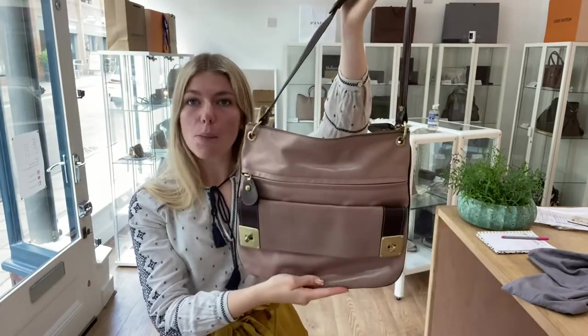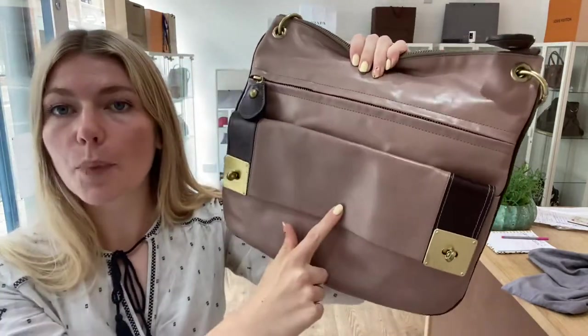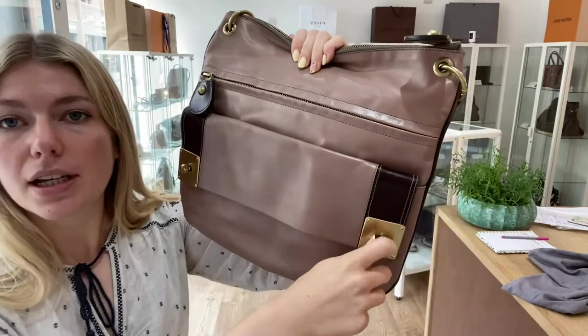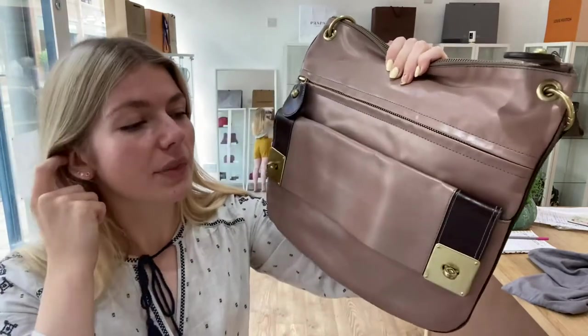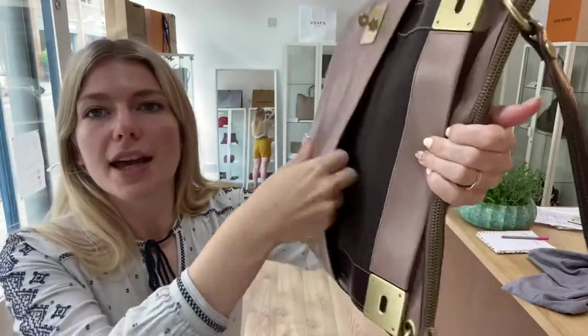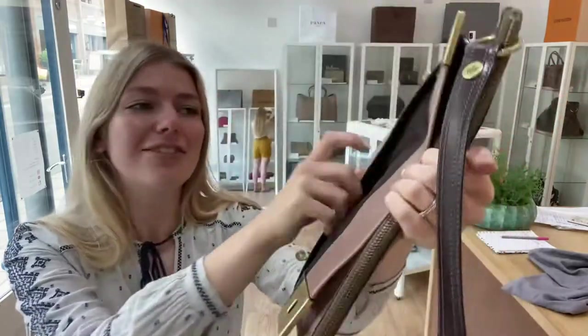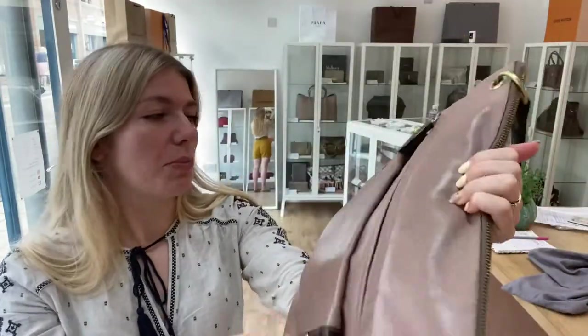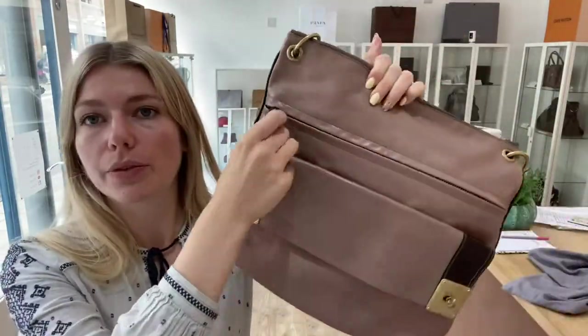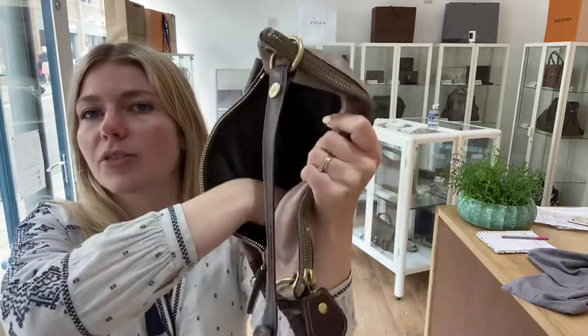Looking at the features: you've got one top handle, and on the front you've got two front pockets. This one has a flip and twist lock closure with a flap, and then there's a pocket in there — look how roomy that is, it's absolutely massive. And you're spoilt for choice with pockets because you've also got a zipped one as well.